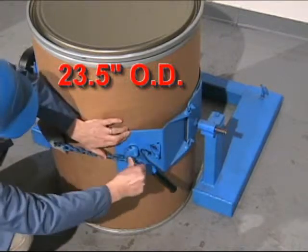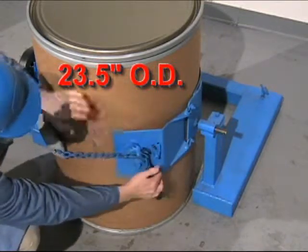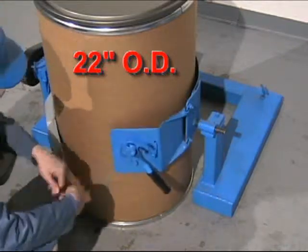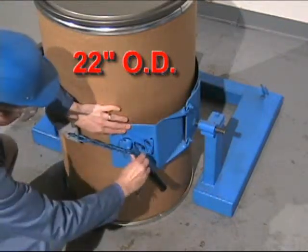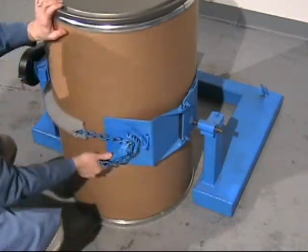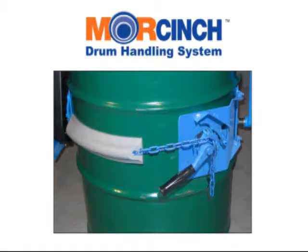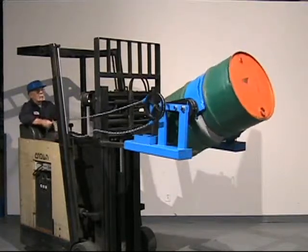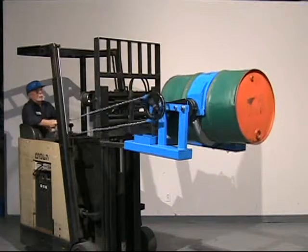The Morse Cinch Drum Holder automatically cinches from a maximum of 23.5 inch diameter down to a 22 inch diameter. The flexible chain cover helps protect the sidewall of your drum. When handling a 55 gallon steel drum, the drum's ribs prevent it from slipping lengthways through the drum holder.